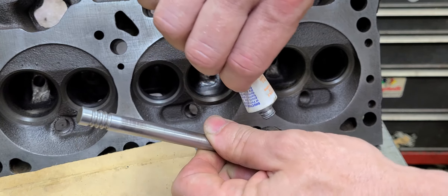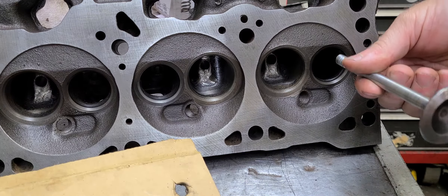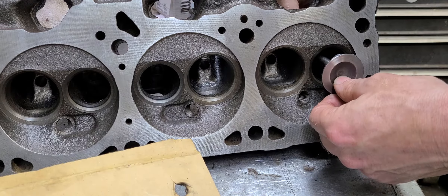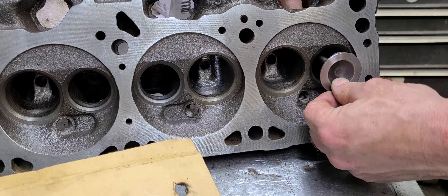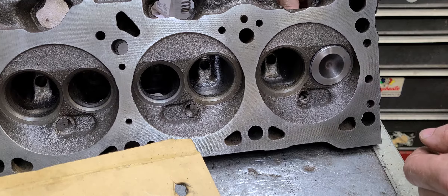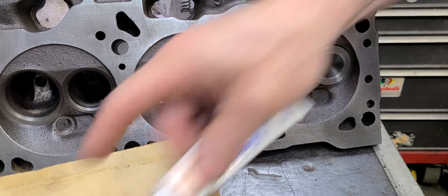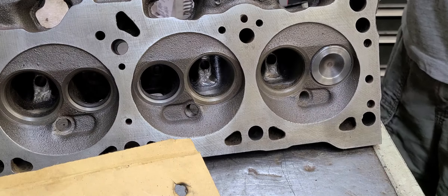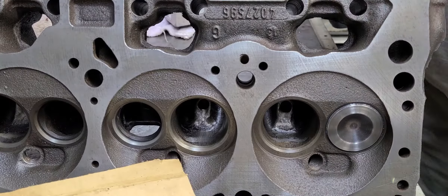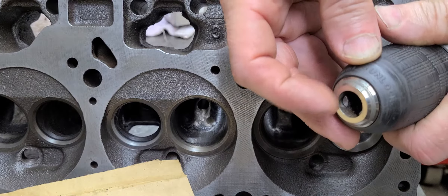We're going to start with this seat right here. Take your lapping compound, squeeze a little bit out, and just apply it to the seat or the face of the valve. Take your valve, stick it in the guide in the head. Once you get it in there, try to wiggle it around — it will have some wiggle, but it shouldn't have an excessive amount. Then get the drill and chuck the end of the valve up into the drill chuck.